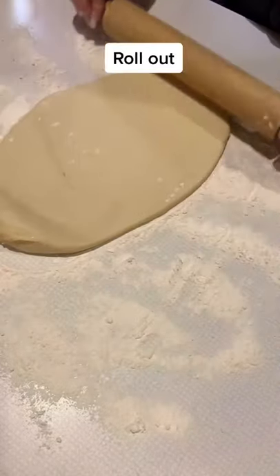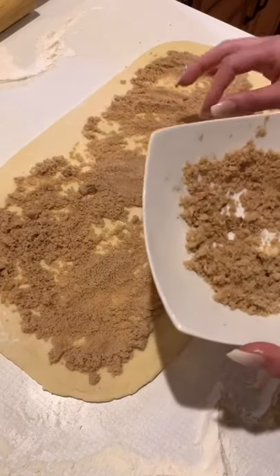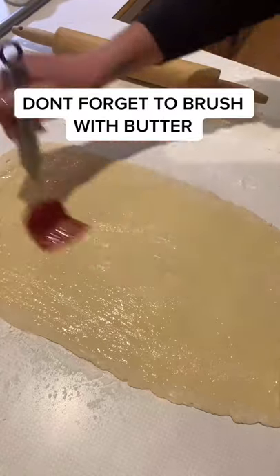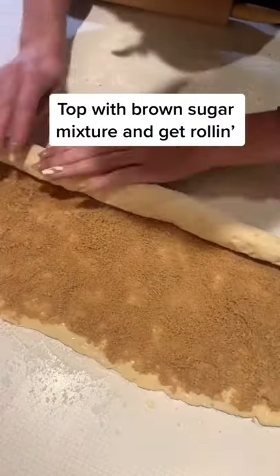Roll out the dough, don't forget to brush with butter, then top with the brown sugar mixture and get rolling.